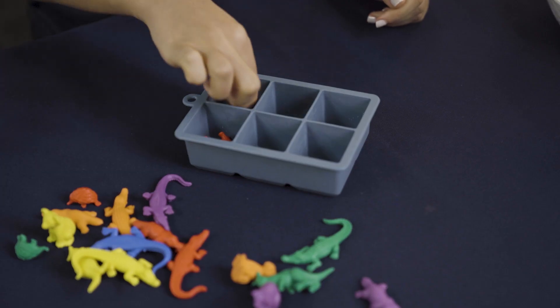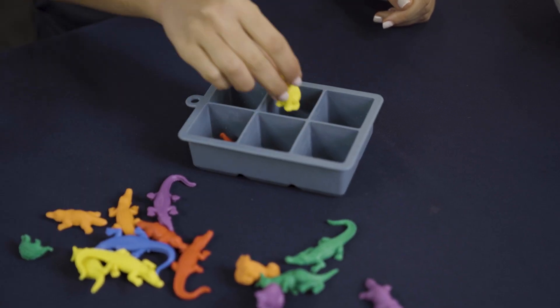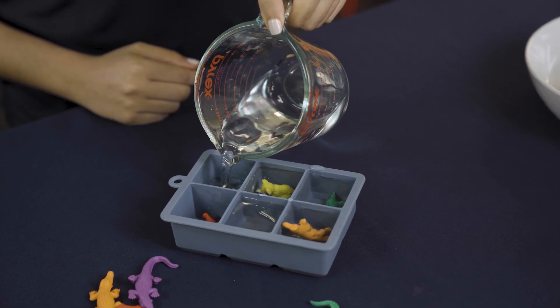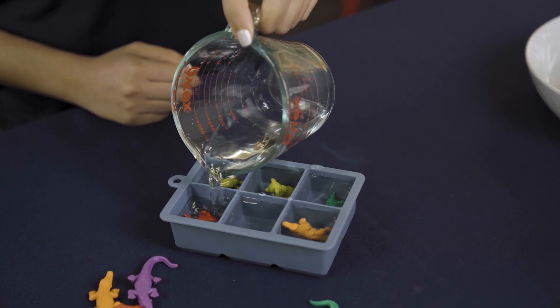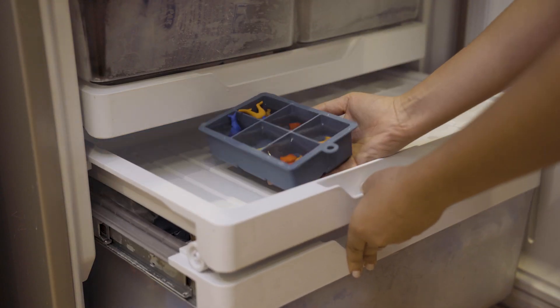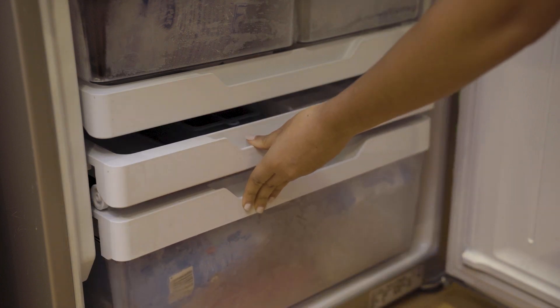What you need to do. Step one: place the animal toys in the ice cube tray. Step two: fill each section fully with water so that the toy is completely covered. Step three: place in the freezer and leave to freeze overnight, then remove at activity time.